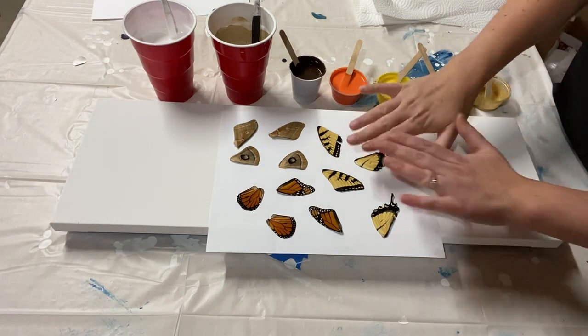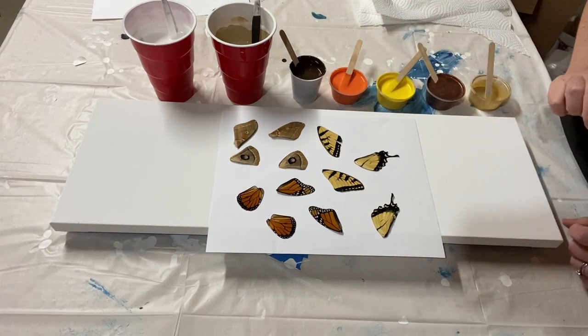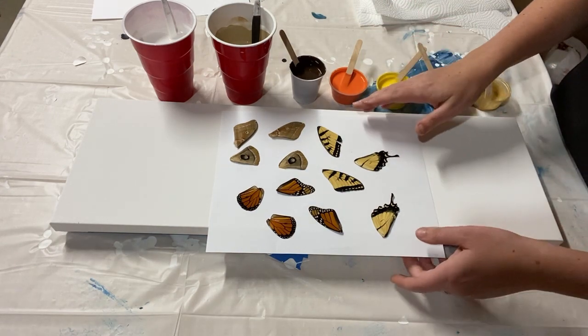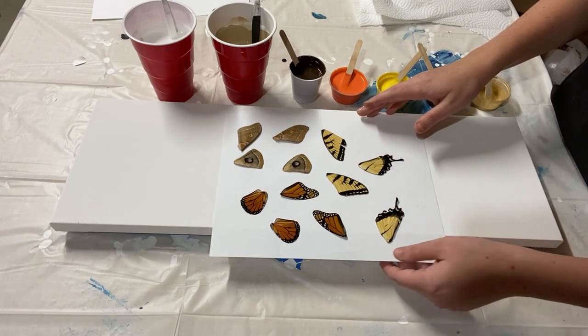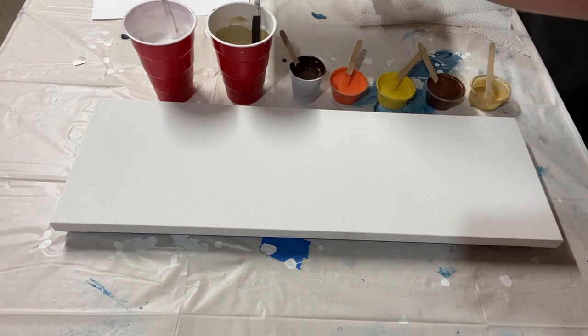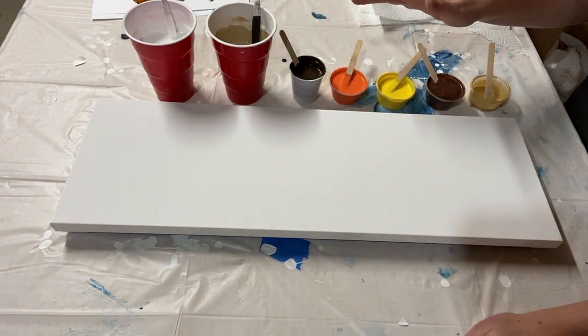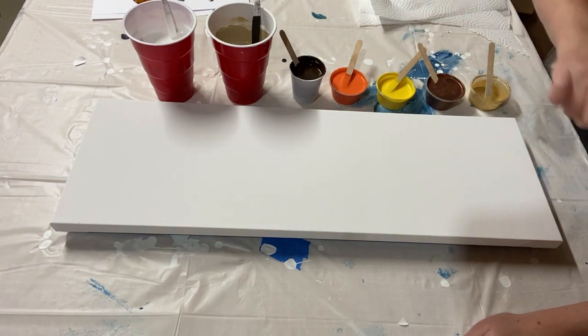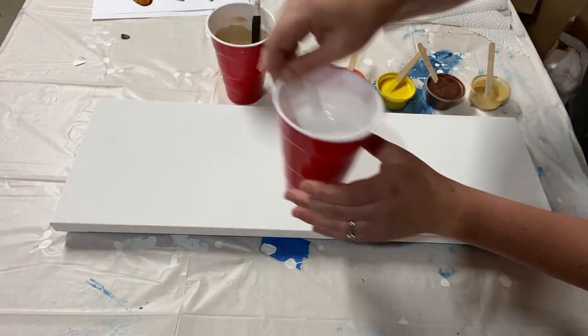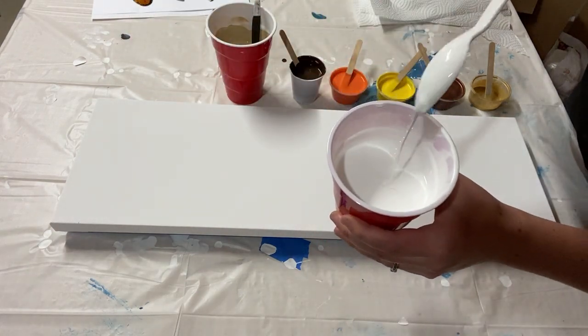I am going to be setting these wings into the wet paint — that's how I do them with butterfly wings. But first I'm going to show you how I'm going to do the actual painting part. I have some earth tones, kind of fall colors here. These are all mixed with Floetrol and water to about the consistency of a Dutch pour — it's quite thin. I've got a white base here.